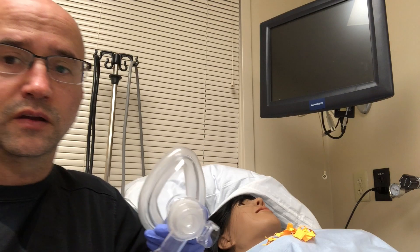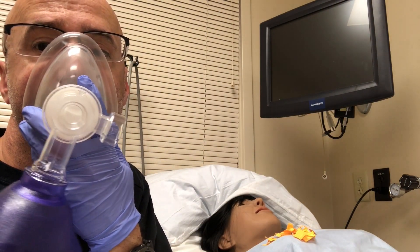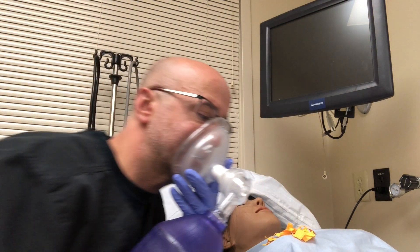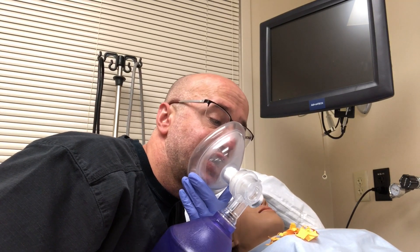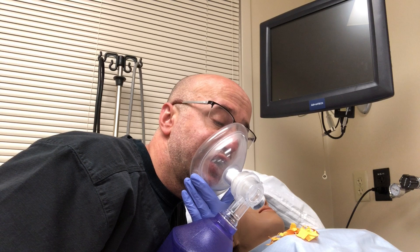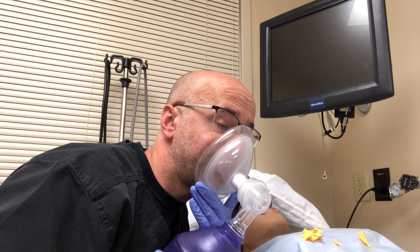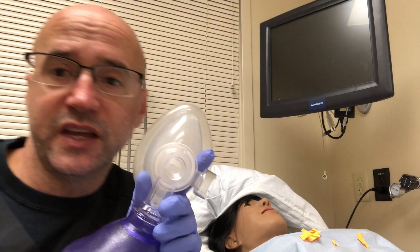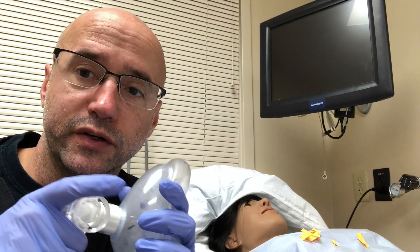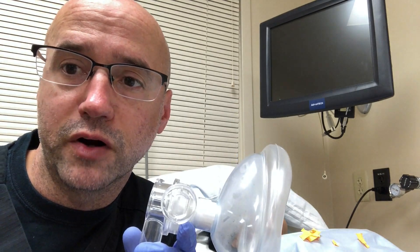Observe. Patient being bagged. If you have the viral filter in between, that way the air is filtered, and so if it hits you, hopefully there's less, or ideally no, viral particles.